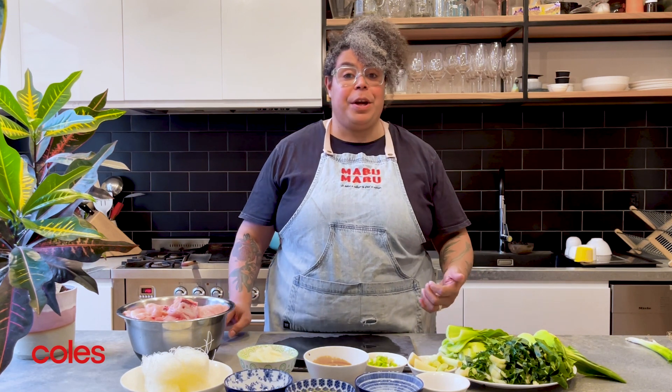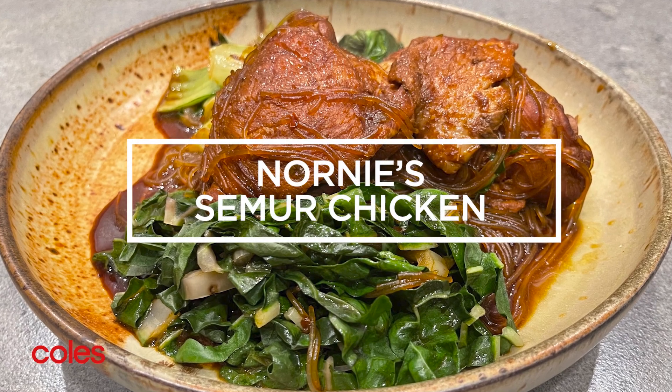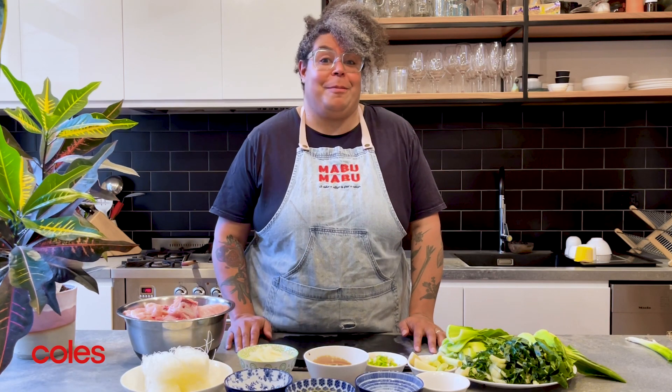Hi, I'm Norni and today we're going to be making simmered chicken. It's a Torres Strait Islander traditional dish that we like to have at celebrations. So let's get cracking and get on with it.